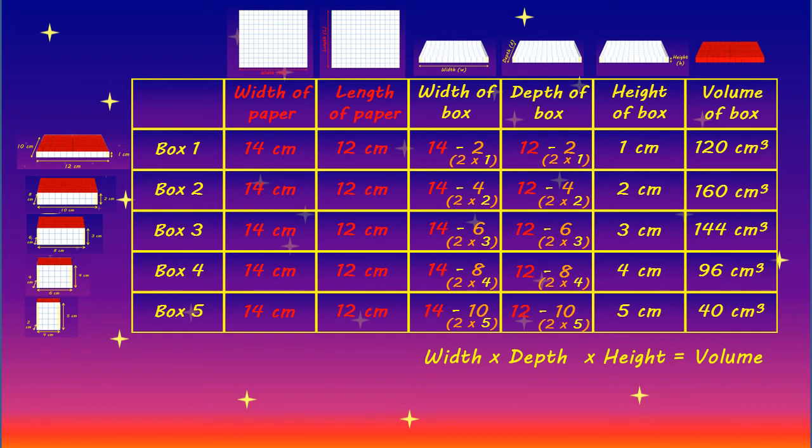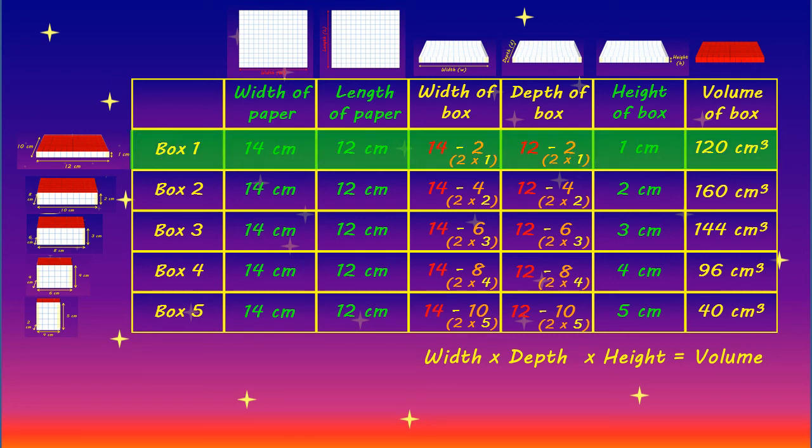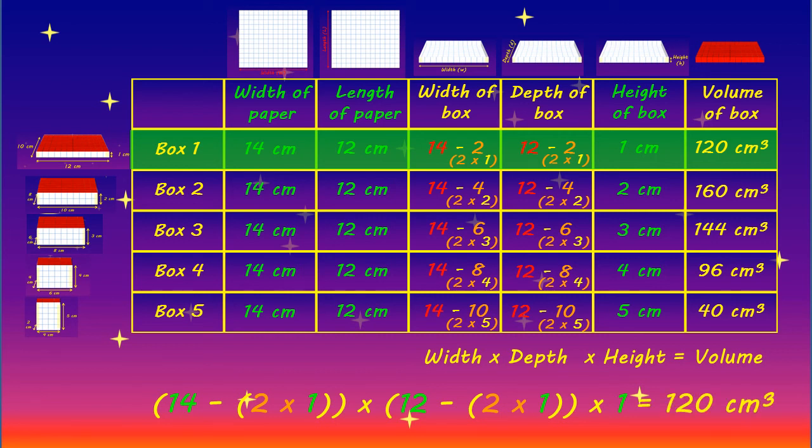From this information we can now calculate the volume of any box, as long as we know the dimensions of our starting paper and the final height of the box. So the calculation for our first box would look like this: 14 subtract (2 multiplied by 1) to find the width of our box, multiplied by 12 subtract (2 multiplied by 1) to find the depth of our box, and finally multiplied by 1, which was the desired final height, to give us a volume of 120 centimetres cubed. We can then repeat this process to calculate the volume for any other box we could make out of the same sized paper, substituting the final desired height of the box in each case.